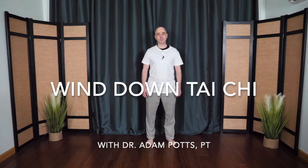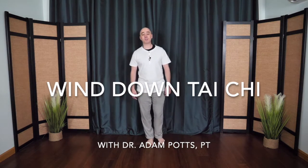Welcome to Wind Down Tai Chi. We'll begin with the feet together, or as close as you can, the hands down by the sides. As you breathe in, the arms begin to float up. They circle in front as if you're gathering energy right into the heart, and send the energy back down towards the earth, sinking the chi.